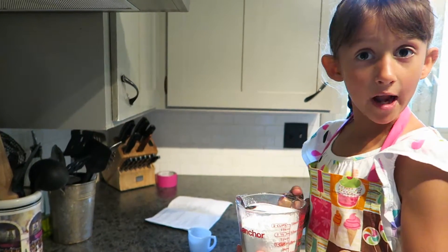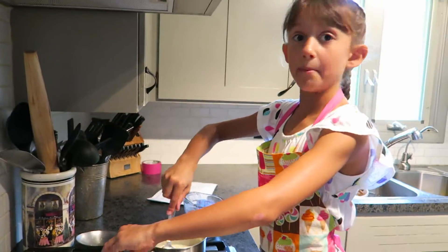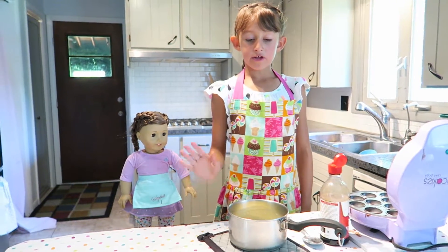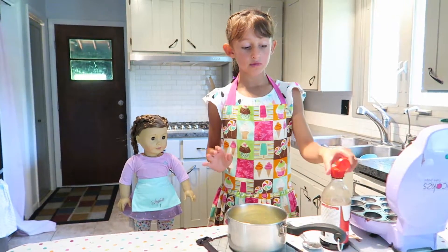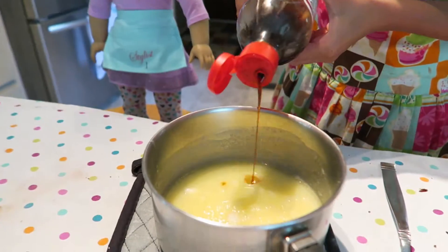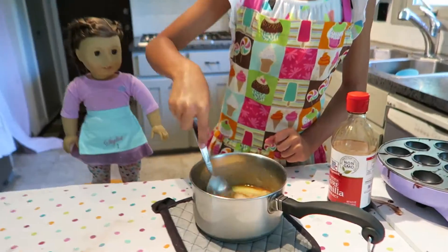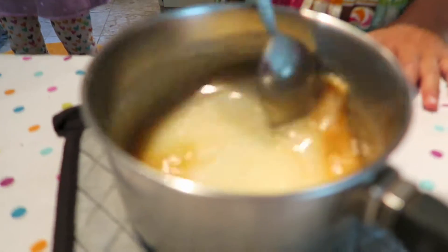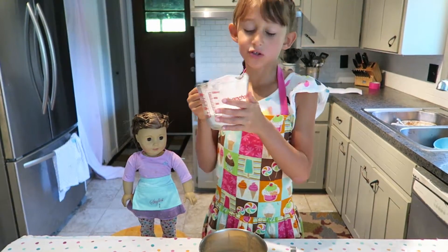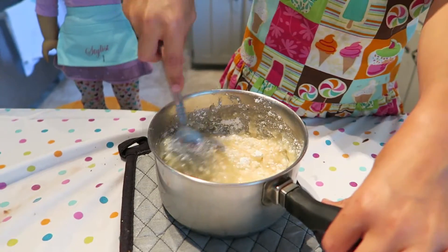Now you're going to pour in your powdered sugar and mix it around. Make sure to have an adult take the pan off the heat, then add vanilla and mix it around. Smells good! Now add another cup of powdered sugar. Yippie do!